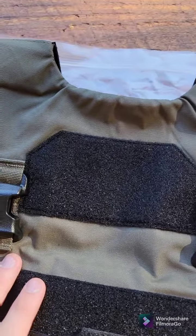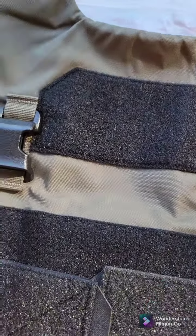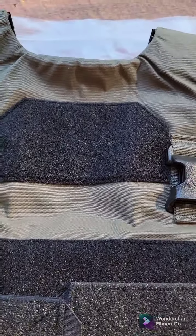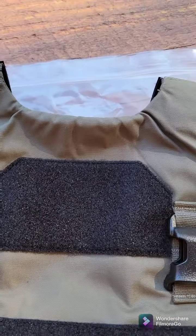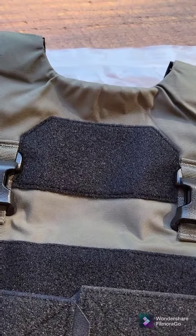Coming down from the shoulders, we have a nice little Velcro loop field here for all your patches, and maybe a little ATAC cell phone Velcro attachment. I'm not sure if those come in only Velcro — I've never used one. I'd probably only use this for patches.